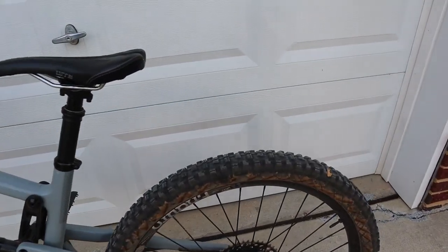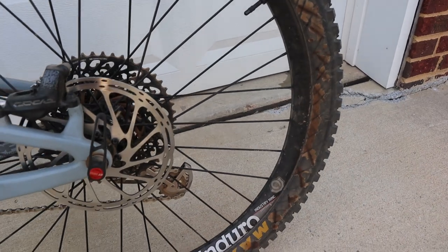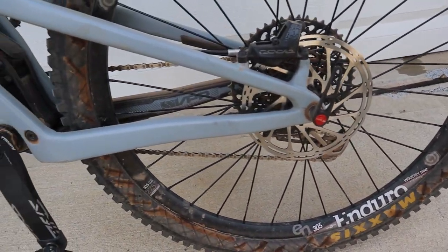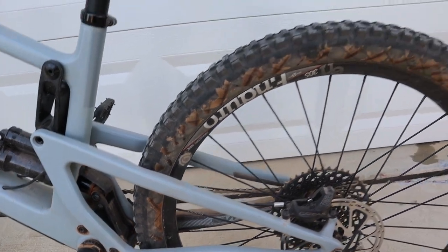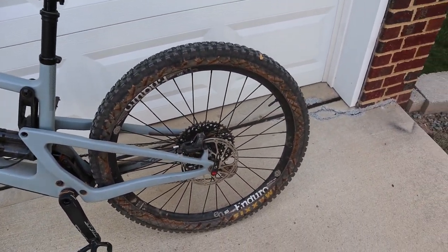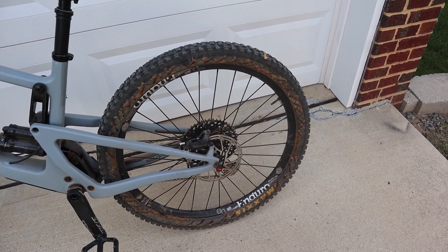Are you guys seeing the same thing on your Maxxis tires? I know they're trying to get lighter and the sidewalls are probably getting thinner and thinner. But for me, this is crazy. I don't know if it's going to get better in the wintertime - we'll see. It's kind of a pain to air up the tire every two or three days.